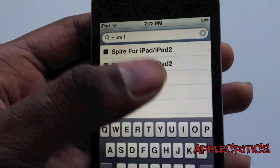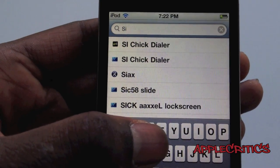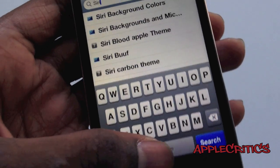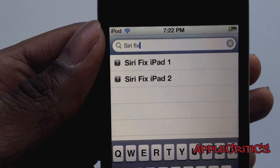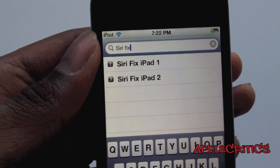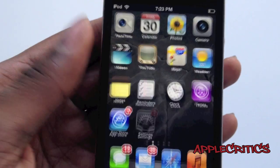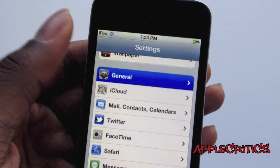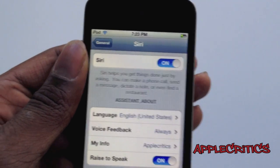Then search for Siri Fix. If you're using an iPad 1, tap on iPad 1; if you're using an iPad 2, tap on iPad 2. Next, go into Settings, General, Siri, and make sure Siri is turned on.